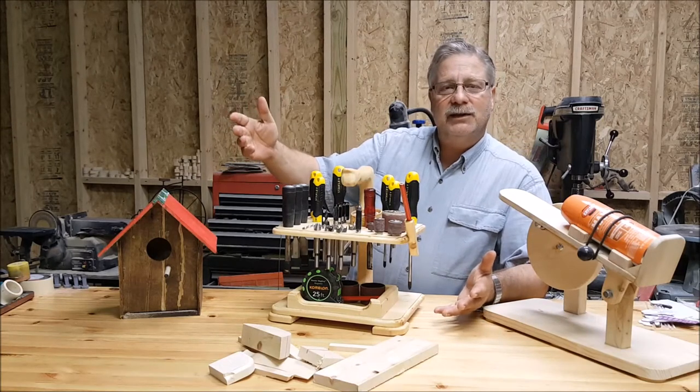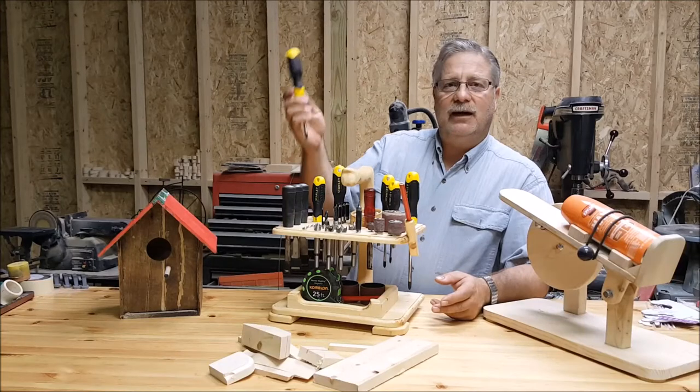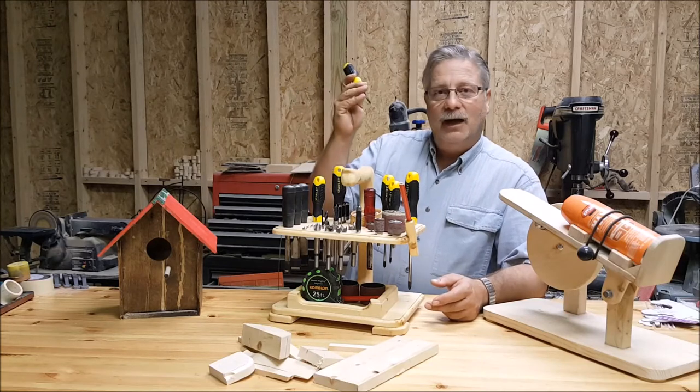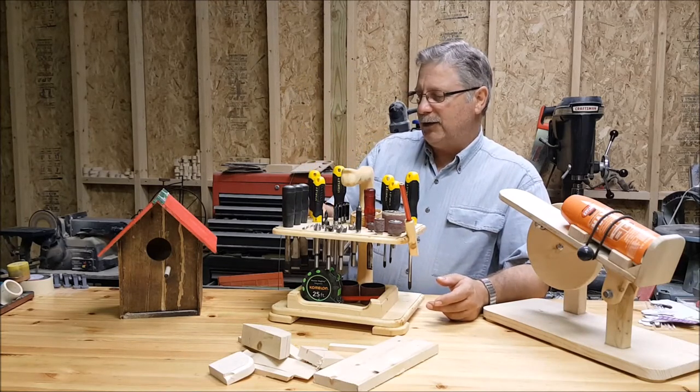Another reason is simple woodworking creations. I want the Stanley screwdrivers and I want to put them to good use and keep them for years to come. I just didn't want them laying around, and that inspired the whole project.